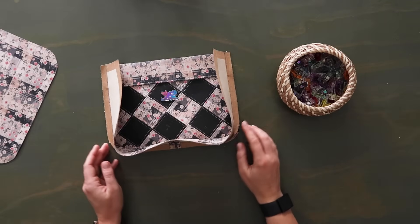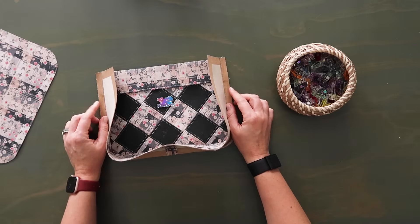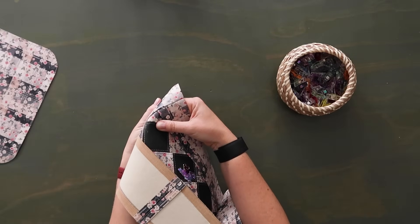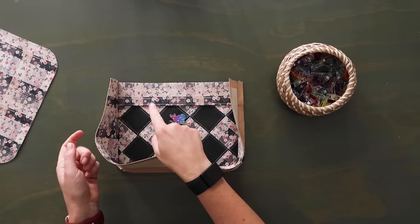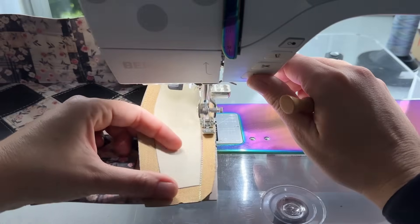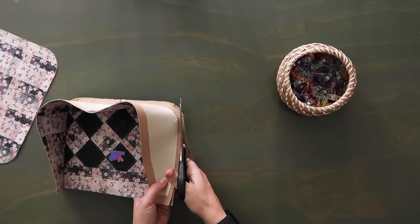Once you do one row of stitching, if you want to do a second row just start at the bottom of the upper panel and do a second row just outside the first one — about an eighth of an inch or less from the first row. This allows that when you turn the bag right side out and it pulls on those threads you're not going to see the stitching pulling down the seam. By doing a second row of stitching that relieves the pressure from those threads. Then if you want, trim the seam allowance below the upper panel down to a quarter inch.